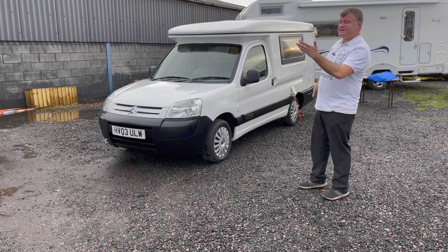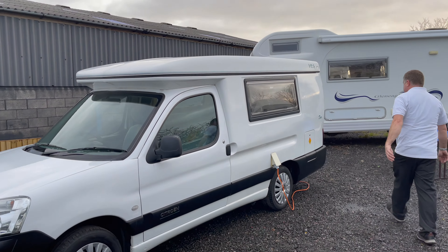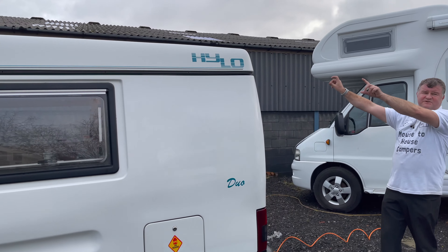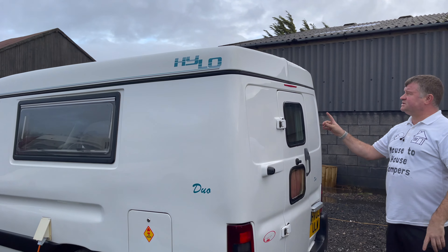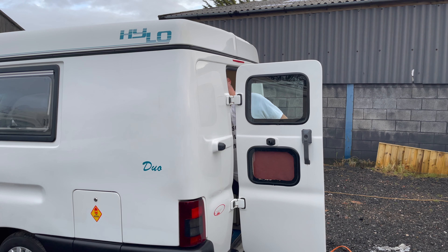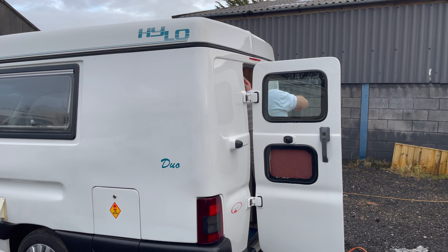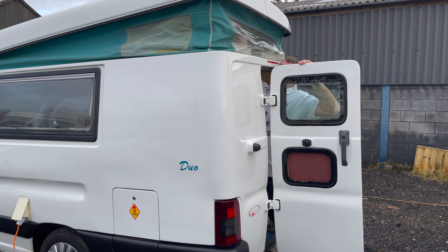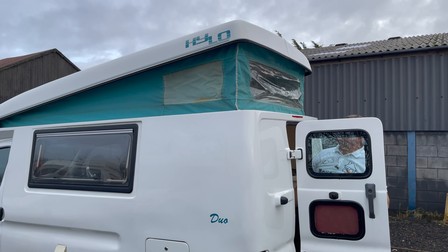I'll demonstrate that now — very straightforward. On the back, it's just got two clips either side, and this will come up very straightforward, so I'll just undo the two clips and pop that roof off. Unclips on the passenger side, on the driver's side, and then very easy — one hand can do it — and that'll pop up. Very straightforward.